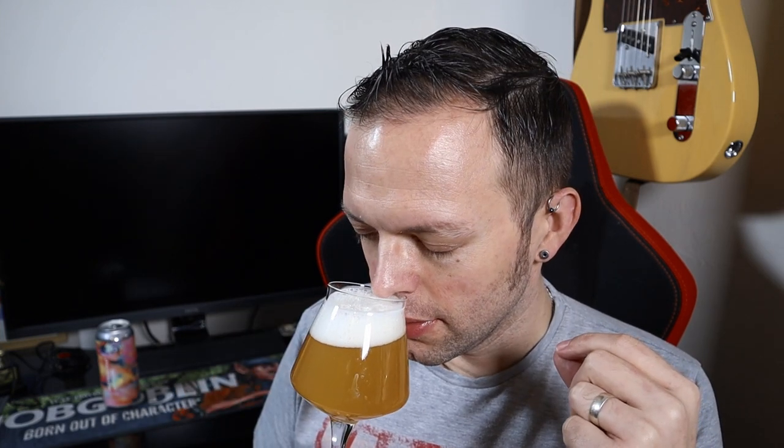It looks amazing. First up on the nose I'm getting mandarin — nice sharp mandarin, kind of like I used to have as a kid with the old evaporated milk. That is dominant in a big way and I love it. The mango is there but very much in the background; the pineapple I'm not getting so much on the nose. But it does smell hoppy, and there's a nice hint of the booze in there as well — not massive, but it's there. Big mandarin on the nose and it bodes well.